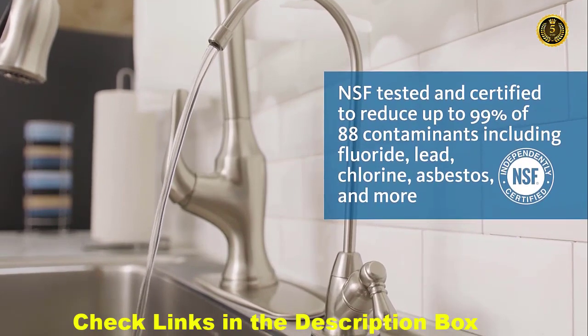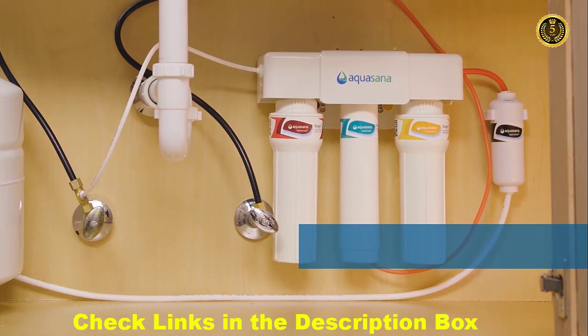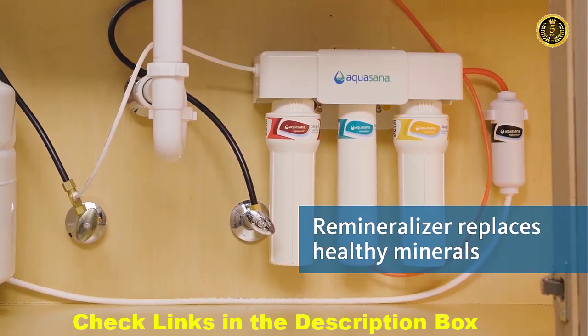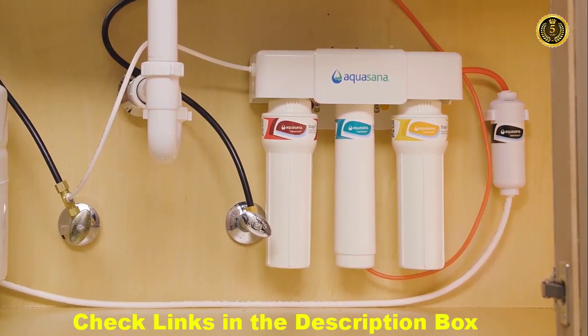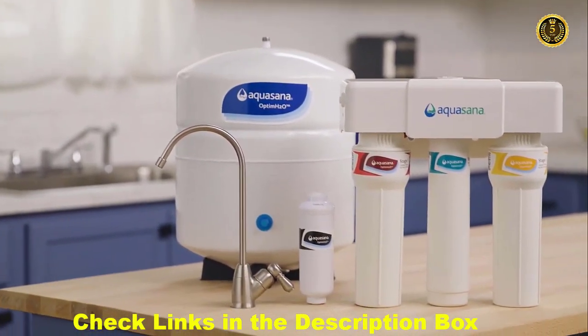Bring home the peace of mind that you're reducing up to 99 percent of the contaminants you worry about, including fluoride, lead, chlorine, and more. Lose the bad and keep the good. Clarium technology retains the beneficial, naturally occurring minerals in your water. Now you can transform ordinary tap water into clean, extraordinary water.